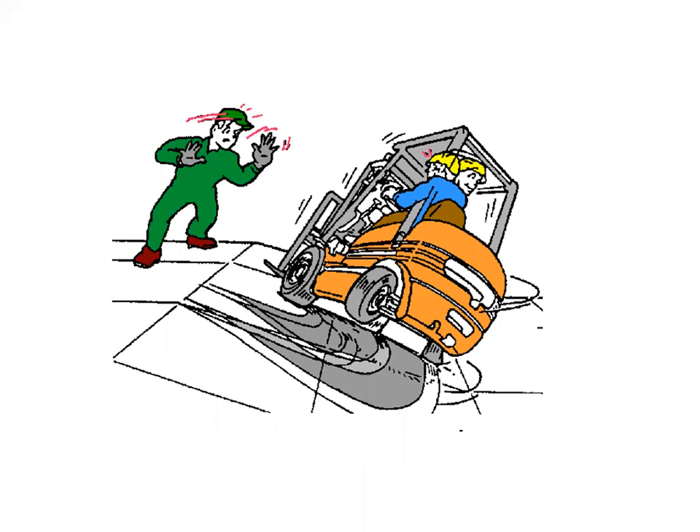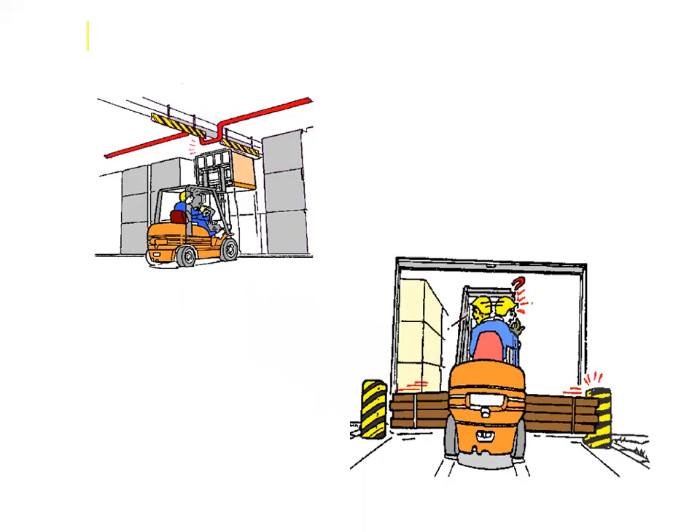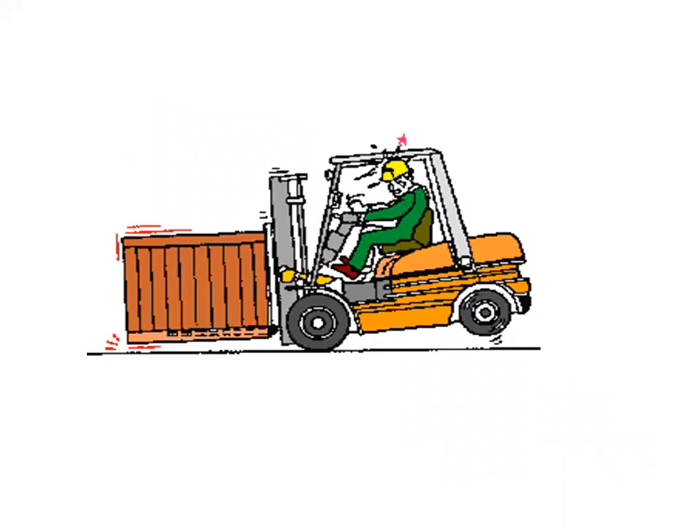Never turn on a grade or ramp. When crossing an obstacle — like a speed bump or a pothole — drive over it at a 45-degree angle so both wheels do not elevate simultaneously. Maintain control of your vehicle at all times. Adjust your speed to match the conditions. Be aware and anticipate dangerous motions and avoid them. Consider the dynamic forces that result when the vehicle and load are put into motion — the weight transfer and resultant shift in center of gravity due to dynamic forces created when the machine is moving.